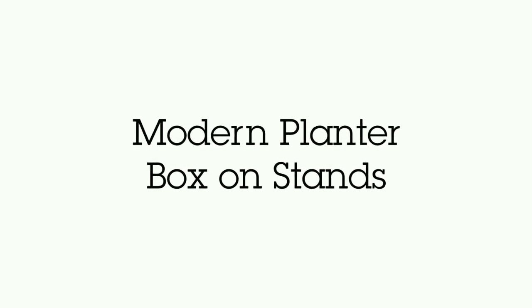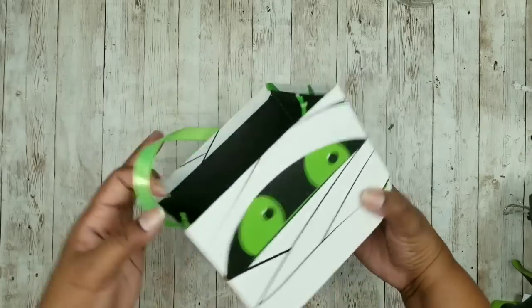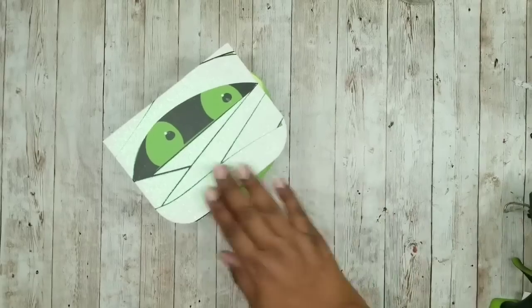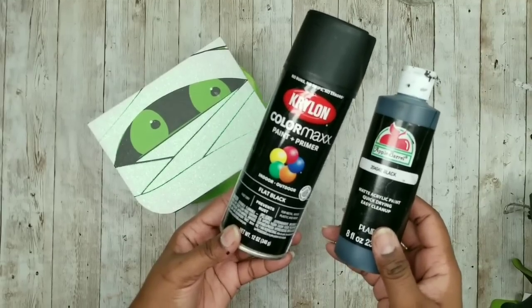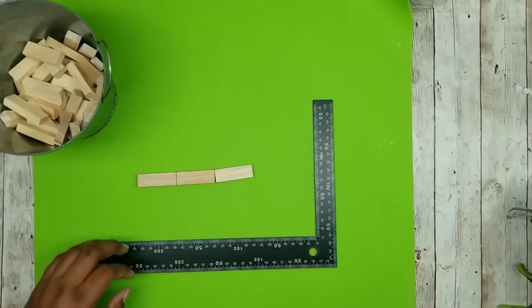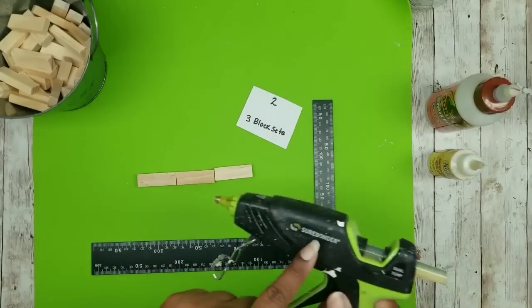This project is a decorative planter on stands. We're going to need some tumbling tower blocks from the Dollar Tree and one of these Halloween treat boxes from the Dollar Tree. We're going to start with the Halloween box — sand off any glitter first if your box has it. Once smooth, apply two coats of Krylon black spray paint, or you can use acrylic paint. While that dries, start working on the tumbling tower blocks — you'll also want a carpenter's square. The first set of blocks we'll join together are sets of three — we're making two sets of three.